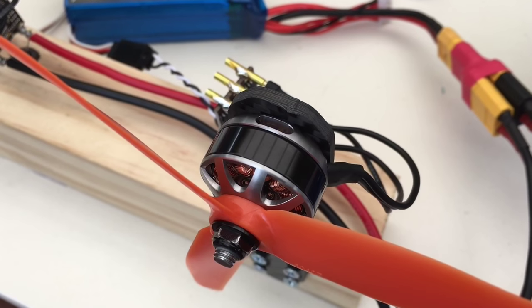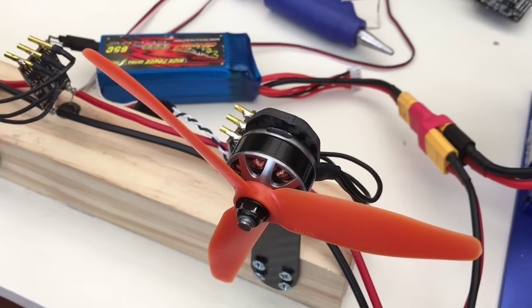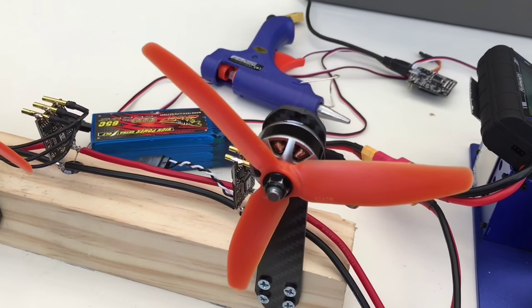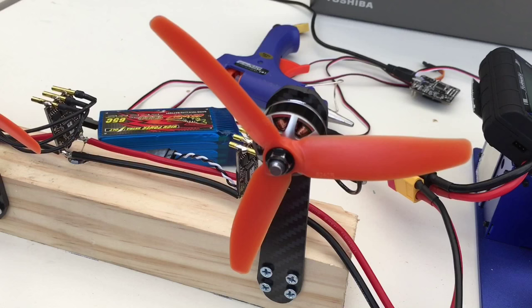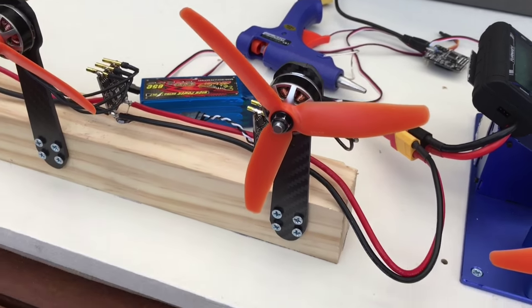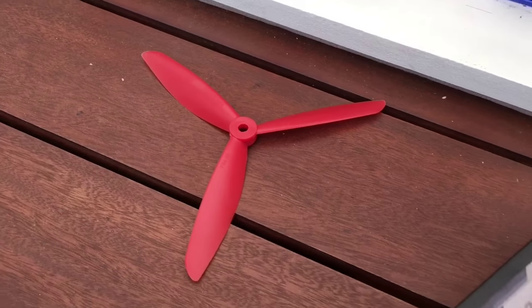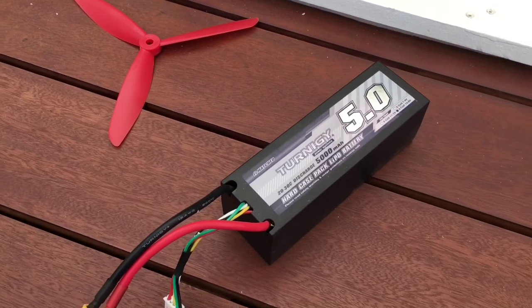The 14-pole N54 magnetised generators are fitted with these Gemfan 5-inch 40-pitch tri-blade nylon blender attachments. If mosquitoes or pekinats pose a workplace safety risk, the operator can easily exchange them for the 6-inch variant, provided he fits a larger lithium polymer flux storage vessel, of course.